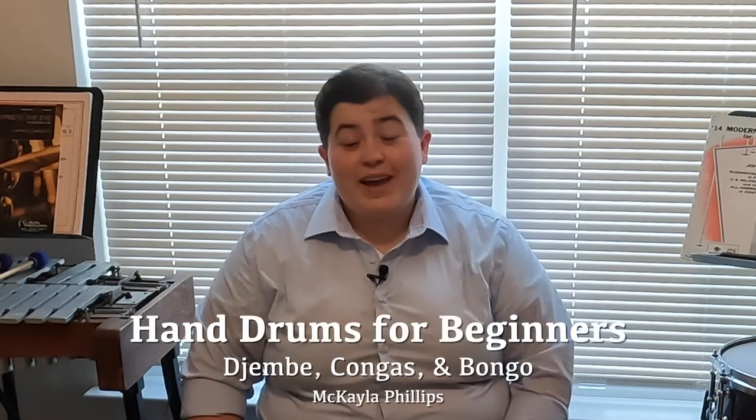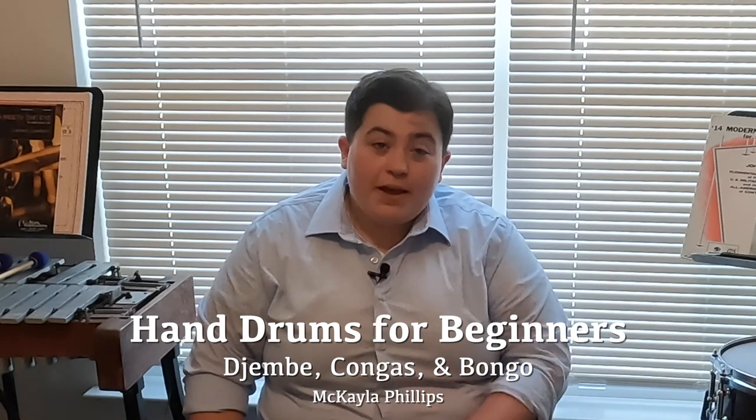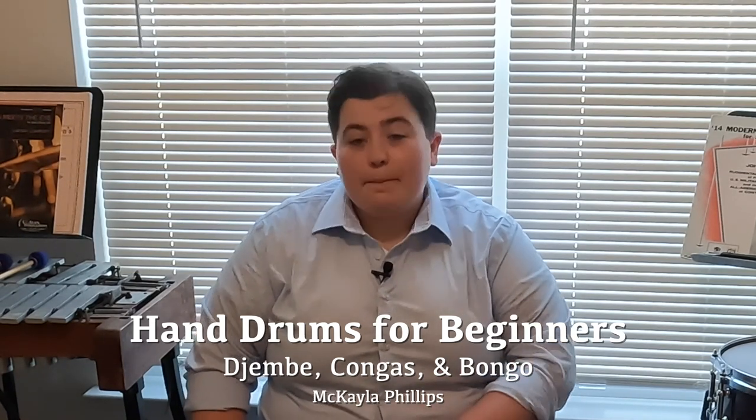Hey everybody, my name is Michaela Phillips, and I'm so excited to talk to you today a little bit about hand drums. Today we're going to be covering some djembe techniques, congas, and bongo techniques. Let's start by talking a little bit about the history of these instruments.